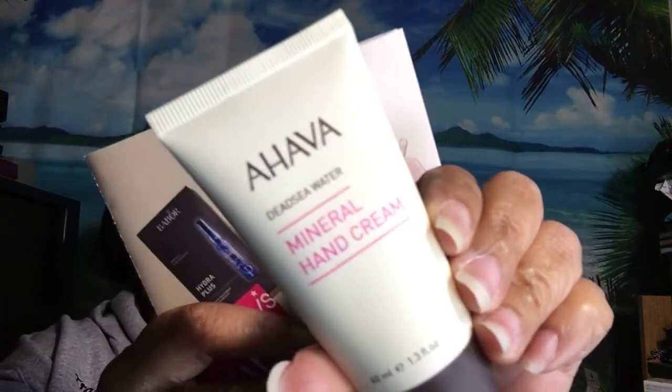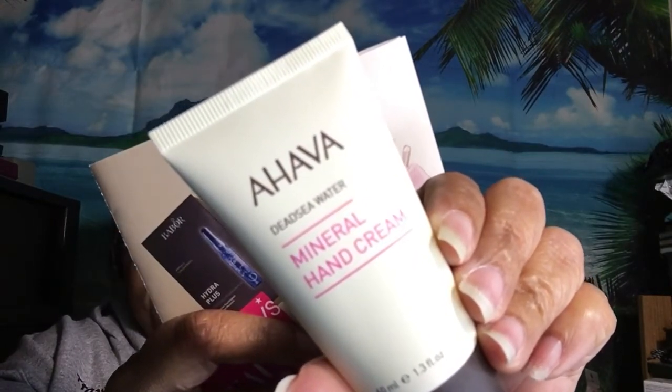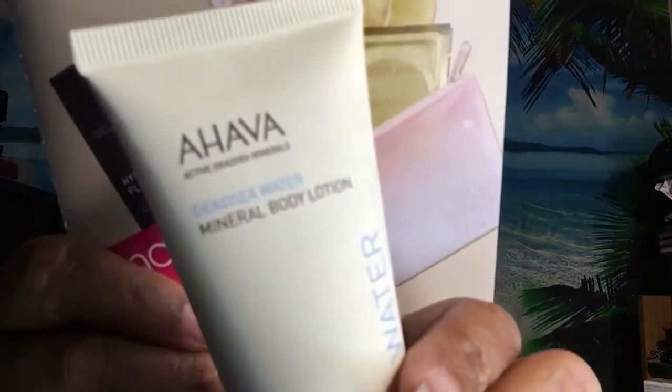Next we have the Ahava Dead Sea Water Minerals Hand Cream. I already have the body lotion version which I like, and a couple of other Ahava products. I'm happy to receive this — I really like their hand creams. The full size would be $24.